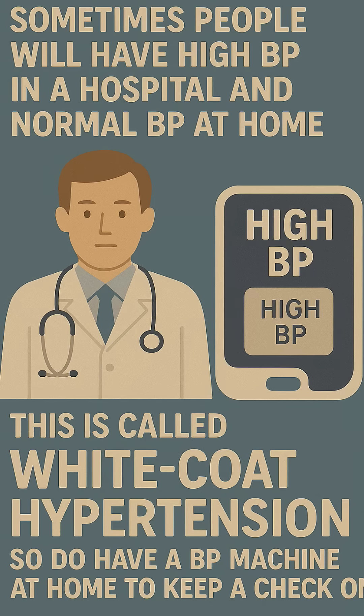Rule 8: Sometimes people will have high BP in a hospital and normal BP at home. This is called white coat hypertension. So do have a BP machine at home to keep a check on it.